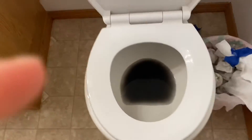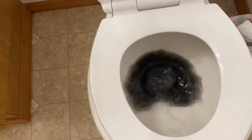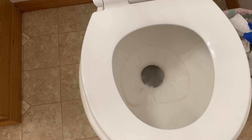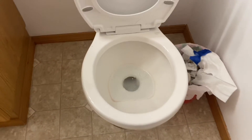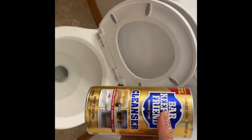Okay, let's flush that. Now it's time to clean the toilet bowl.